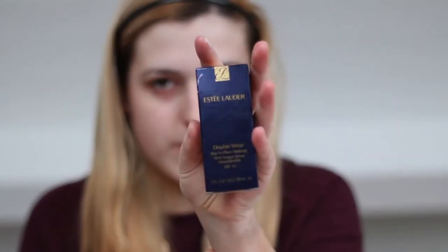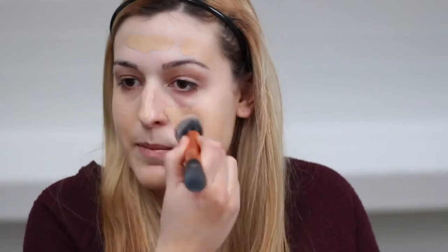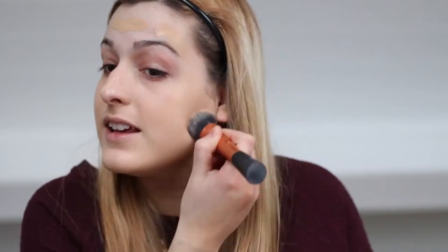Then I'm going to take the Estee Lauder Double Wear Foundation in shade 1W2 Sand, and I'm going to blend that in with a Real Techniques Expert Face brush, making sure to blend it down the neck. I've got black marks on my neck because we were doing body art at college using grease paint and it does not come off easily. I'm going to blend it in with my face and arms as well.